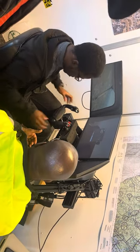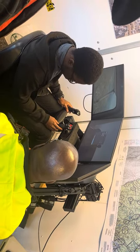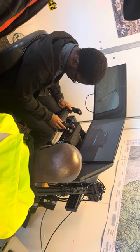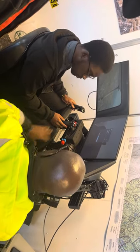So using the heels of your feet only, I want you to push forward on your left rudder, left side. Okay, just like that. Now right side. So that's how you actually steer.